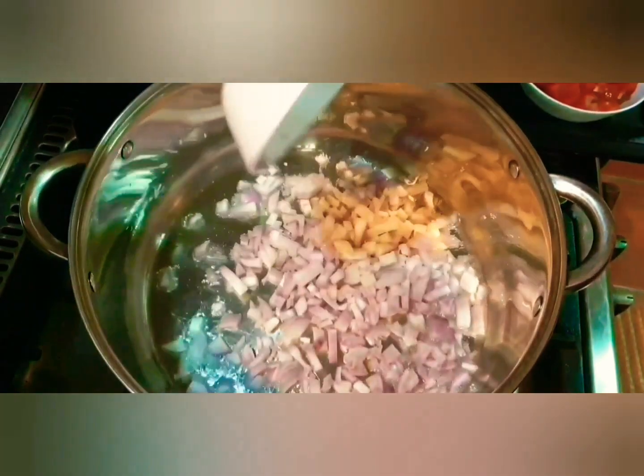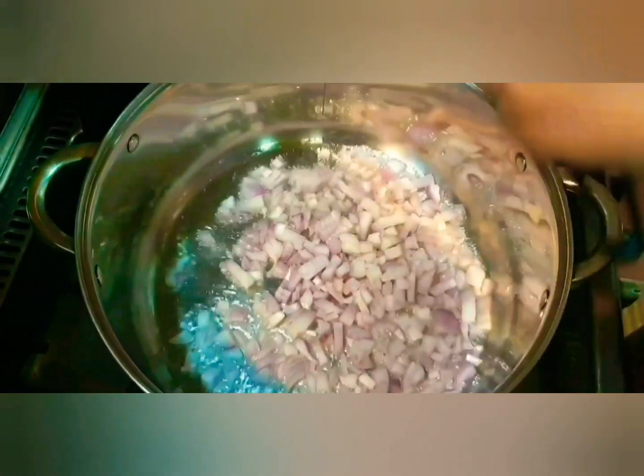Now let's start making our Spicy Chettinad Crabs. To a heated pan we are going to add approximately quarter cup of oil. Once the oil is hot, we are going to add our chopped onions. Give it a stir — we just want to sweat them so they turn a nice translucent color.